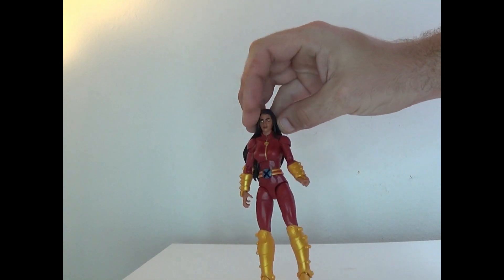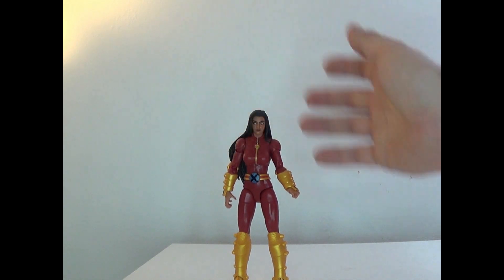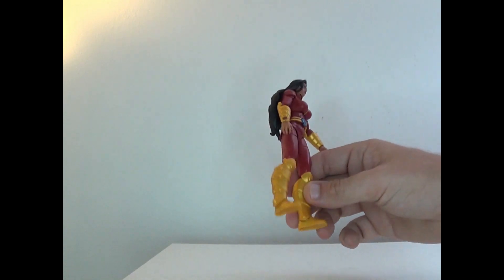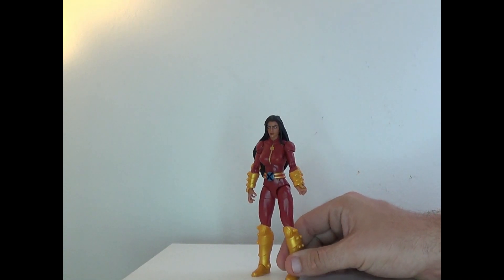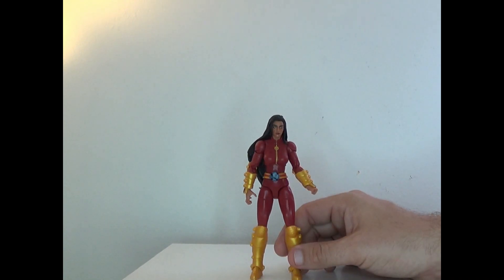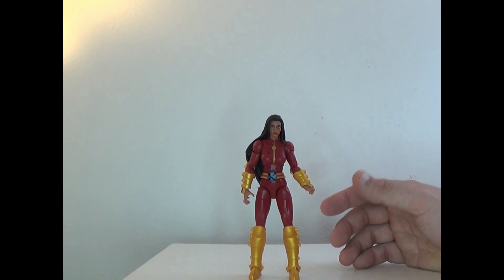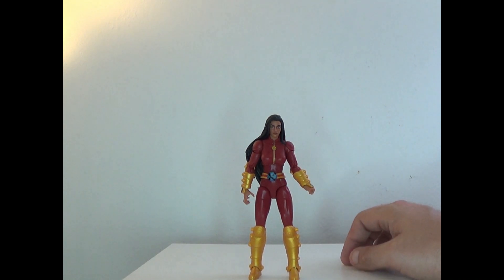Very detailed and everything like that. The color also meshes well, although it does feel like McDonald's colors. The only complaint I have is the armor is a little too bulky at the yellow points. I have no idea who she is or what her powers are, so if you want to tell me in the comments below, please do.